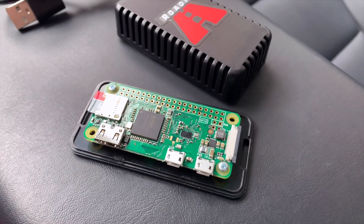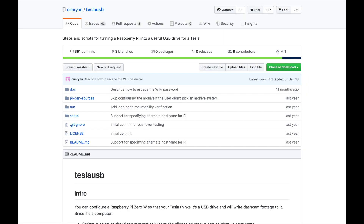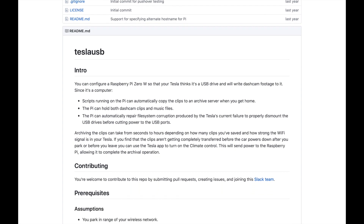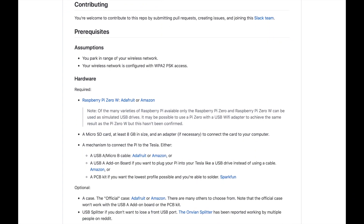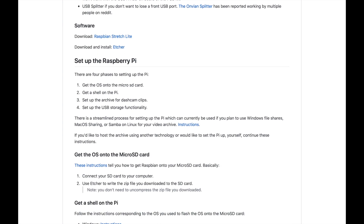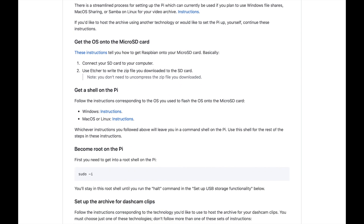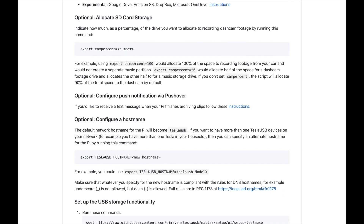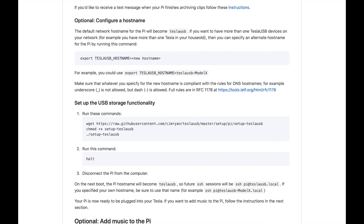There's a similar project called Tesla USB that you can do yourself with a Raspberry Pi Zero, and go through really extensive install instructions on GitHub to get this working. It hasn't been updated in a year, and it's a lot of work. I can do this, but I've been just too lazy. So I really like this option to buy something — everything's ready to go, it's plug and play.